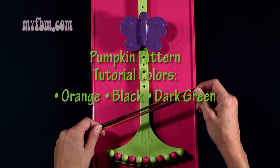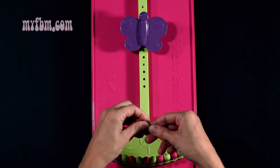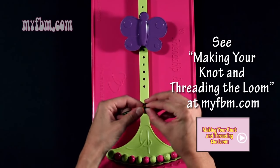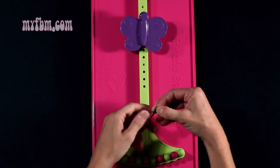Align your strings, fold them in half, and tie a knot about a half inch from the top of the loop. Make sure you pull your strings tight.